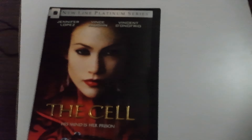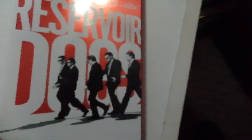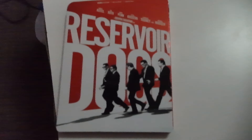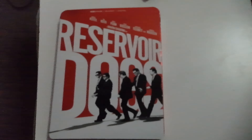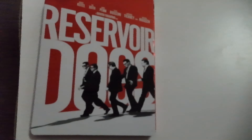First off, we got 'Cousins' with Ted Danson, Isabella Rossellini, Sean Young, and William Petersen. This is factory sealed.